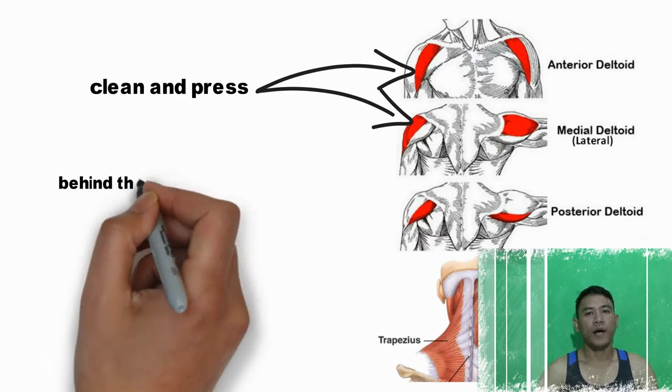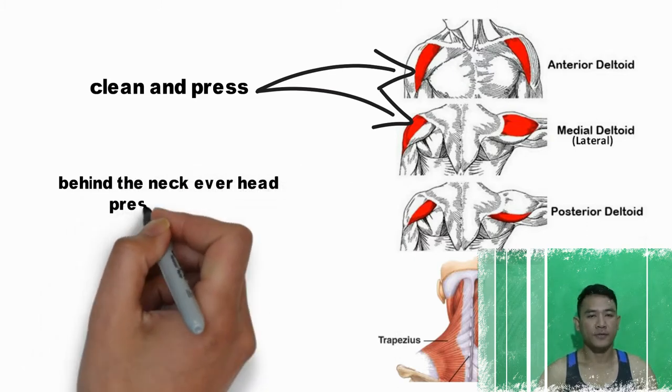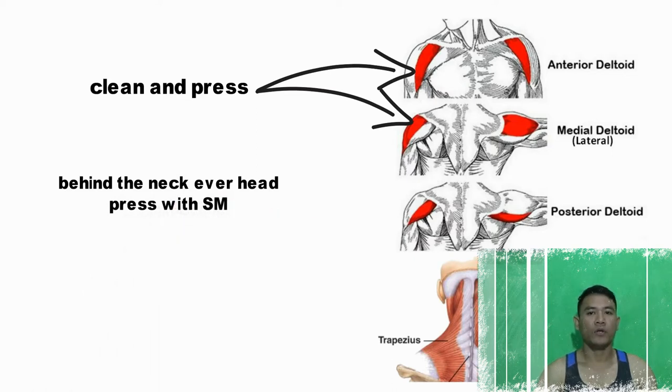For the second: behind the neck overhead press. This is for the posterior and lateral deltoid.